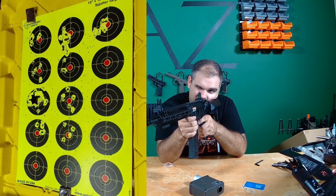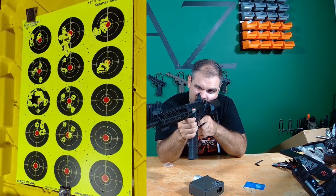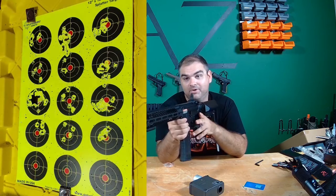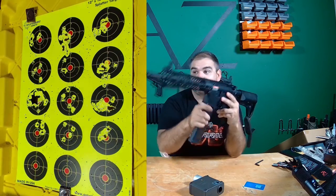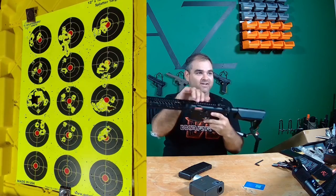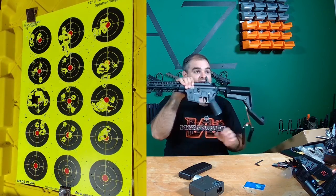Let's go full auto. Going to the right-hand side — first down — and do a little burst. And we're out. Oh my goodness. That is a straight jackhammer. You can see that target is absolutely annihilated.